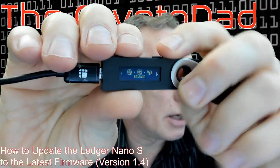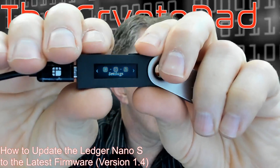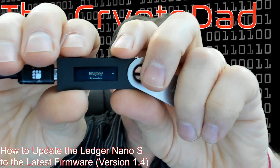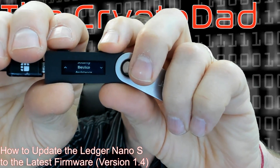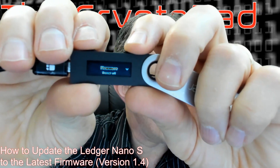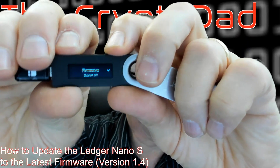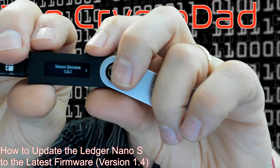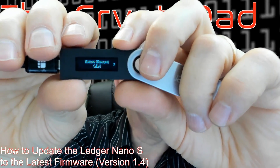All we're going to need to do is go into settings. We'll navigate with our buttons, move over to settings, and click both buttons. Then we're going to scroll down to device and hit both buttons again. Then where it says firmware, hit both buttons again. As you can see, I'm running version 1.3.1 of the firmware, so I need to run the update.